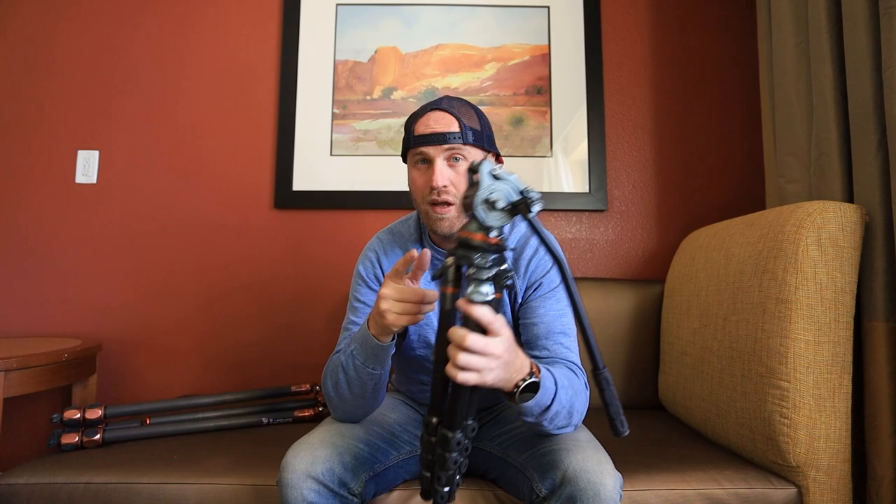This morning we went out in the field to photograph Lone Rock, and out in the field I talked about what the leveling base does.